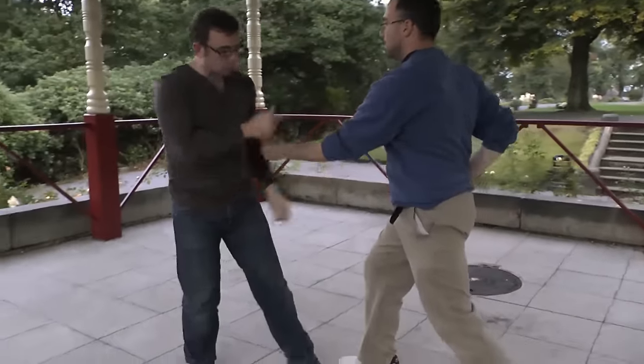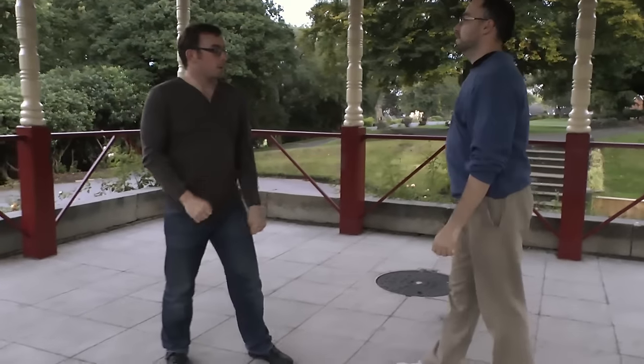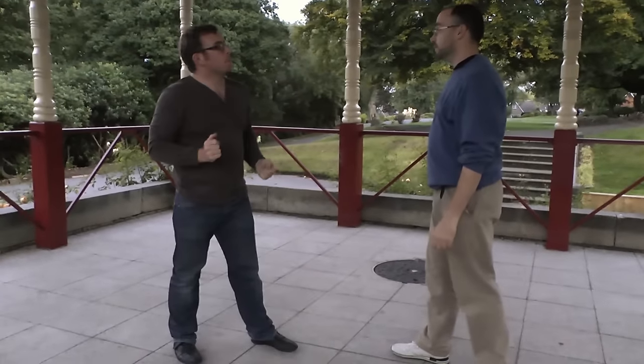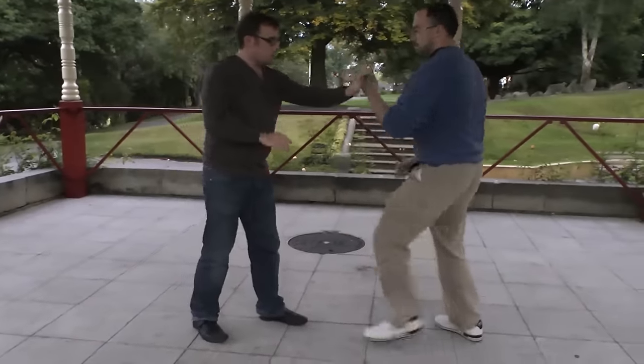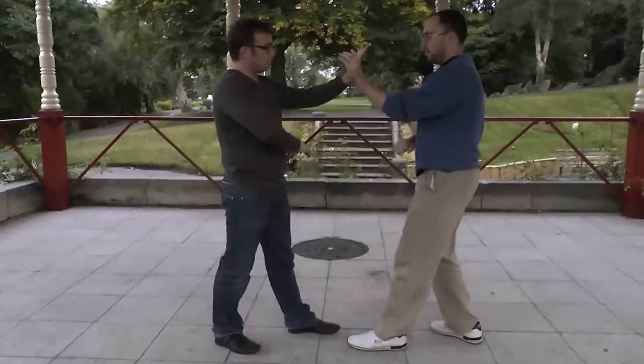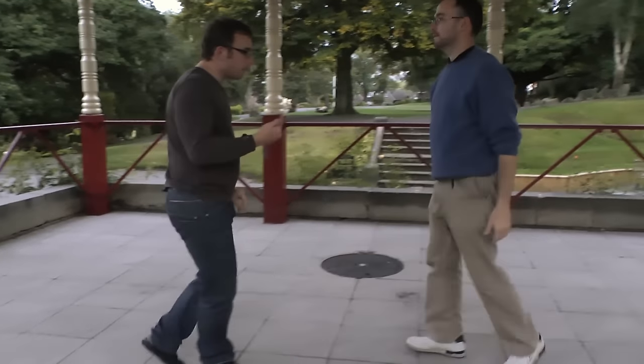Pause early. So what sometimes happens when you get into a flow is you go, like, 'should be doing anything else' — you're losing attention. You still want to try and land the strike. But what you don't want to do is over-commit.